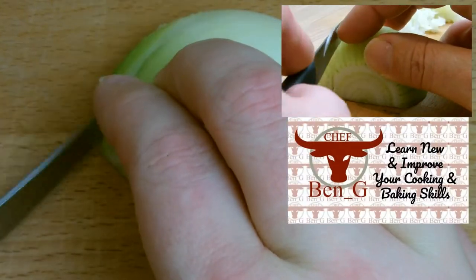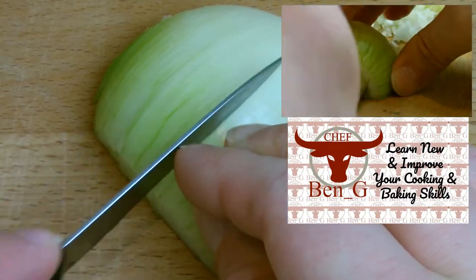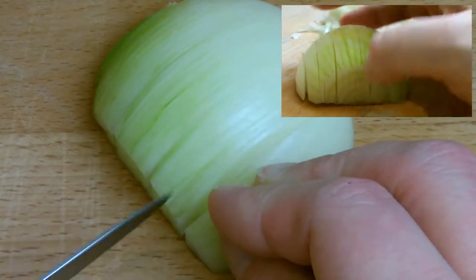From covering the basics and day-to-day cooking tasks all the way up to technical cooking and baking, the Chef Benji channel has you covered. Start right now by hitting the subscribe button and turning on the notifications bell.